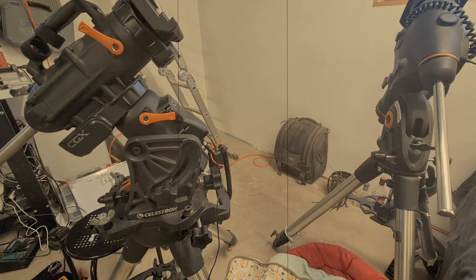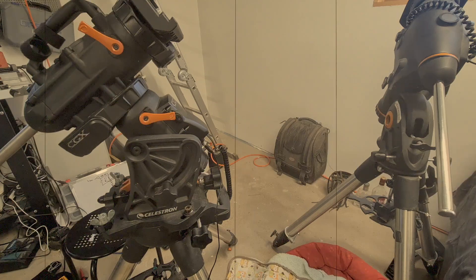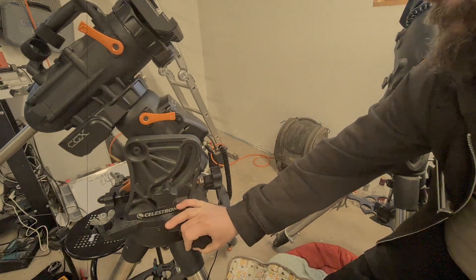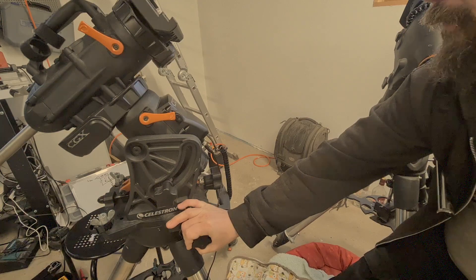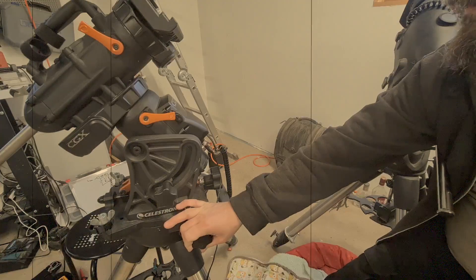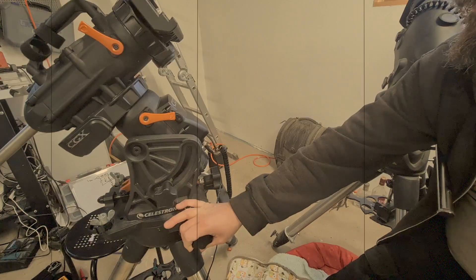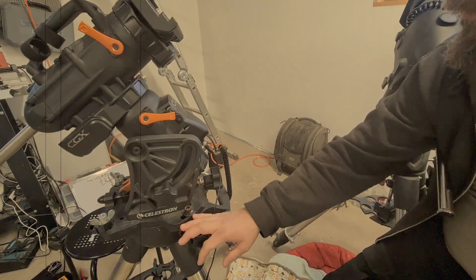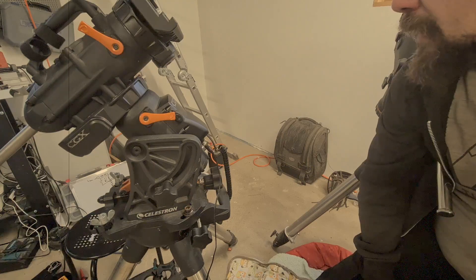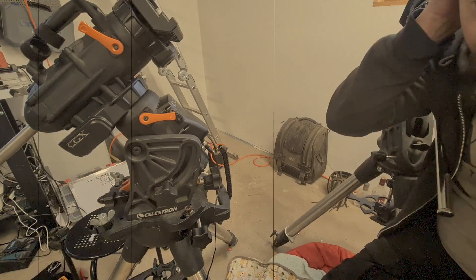I've got the CGX mount back inside here next to the CGEM, like it was before — but not for the same reason. Actually, it's been performing quite well for the last year or two. I did my own little tune — not really a hyper-tune, but I took it apart, cleaned all the gears, greased them up with some lithium grease, and retightened things. So it's been performing quite well. And it was performing quite well two days ago, so I packed it up yesterday.